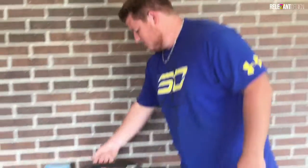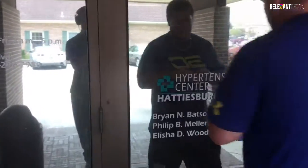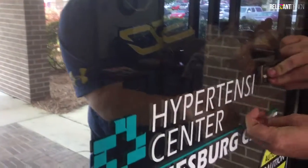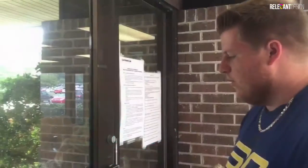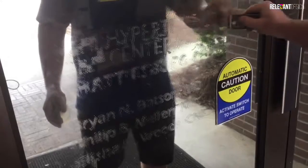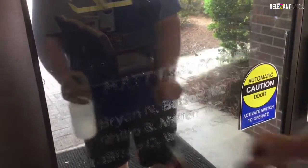Today we're going to be taking off an old decal on the glass and replacing it with a new decal. The first thing you want to do is get a glass scraper and slowly go across the letters without trying to scratch the glass. Once you get all of the decal off, get some alcohol and the same tool you just used. Get all of the adhesive — this should come off pretty easy.